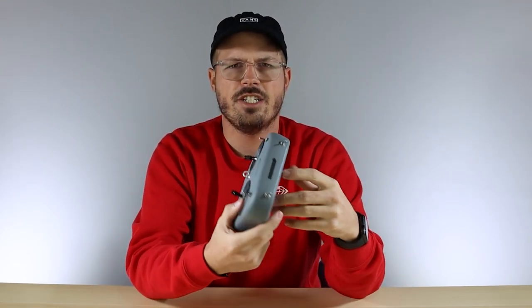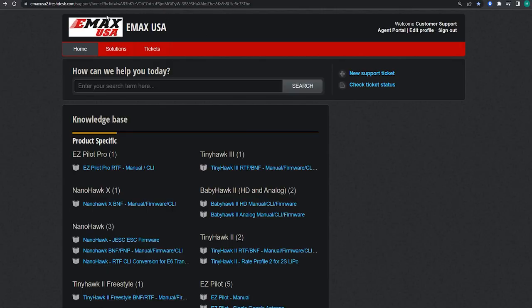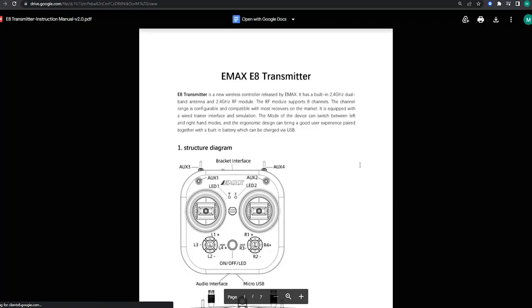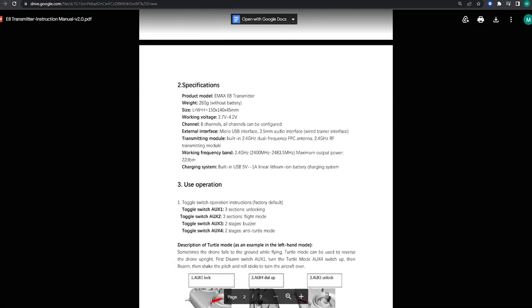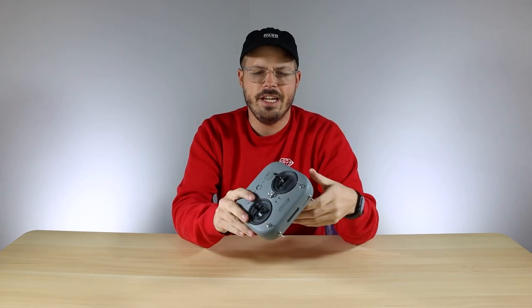This transmitter can run D8 or D16 mode. There is a manual online — you can go to the knowledge base where you can find tech tips, manuals, and things of that nature. Go under the Tiny Hawk 3 category and there's a separate manual for the EA transmitter that tells you how to get into either D8 or D16 mode. They do come in D8 mode, so if you're using any D8 receiver you should be able to bind it right out of the box.